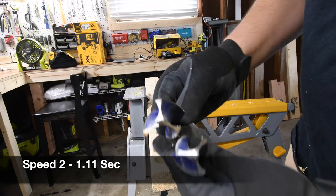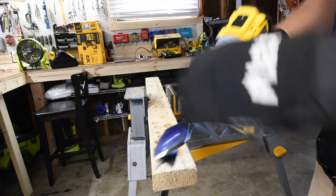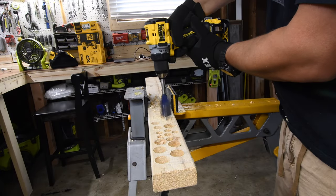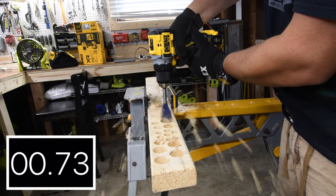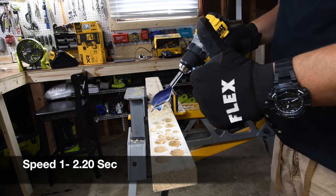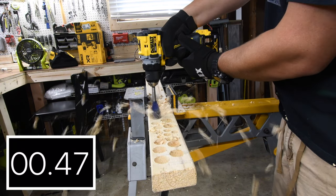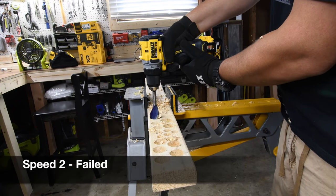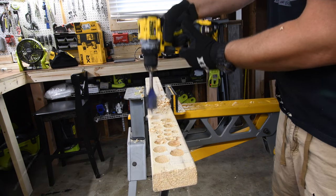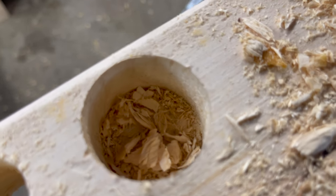Now let's do a one and a half inch speed bore. Not many drills can do this on speed two. We'll see if this DeWalt DCD 800 can. Speed one is first — not bad, 2.20 seconds. Great job. Let's see if we can do it on speed two — this is the cowboy killer right here. Nope, it failed. Unfortunately this drill failed on speed two. It might be the battery; it might do better in a future versus video with a 21700 cell battery. Didn't quite make the cut.